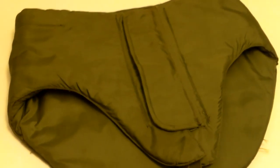Hey, what's up YouTube, I'm back again with another video. Today I'm going to be taking a look at the groin protector, which was designed for air crews during the Vietnam War. You can see on the front here it's